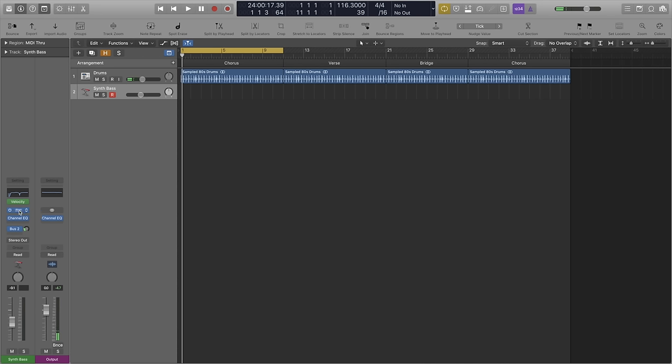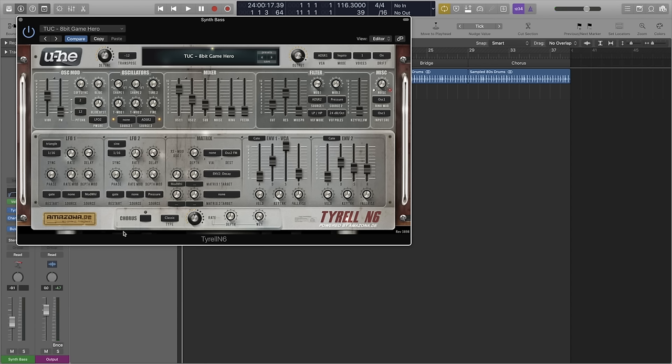We're going to jump ahead and go straight on to the bass, because it's funk — the bass is everything. Contrary to my thumbnail, I'm actually using synth bass here. I'm a keyboardist, not a bass player by any means. So for the bass I'm using a synth called Tyrell N6. Just last Sunday we looked at this synthesizer in my top three free plugins. If you're interested in downloading it, you can find it in the link in the description below or in the top right corner of this video.